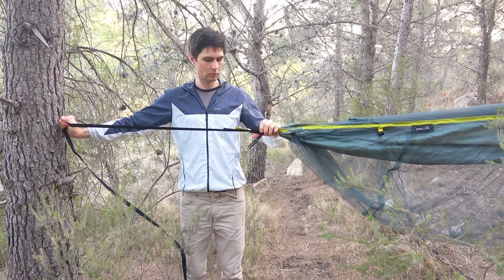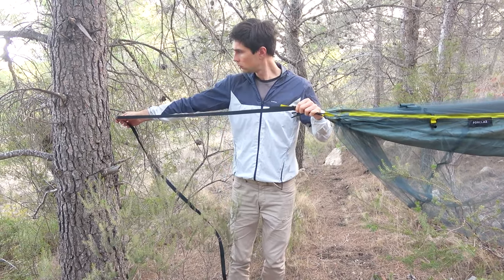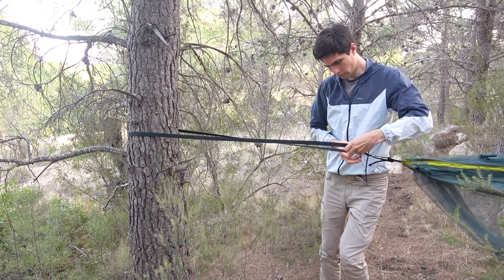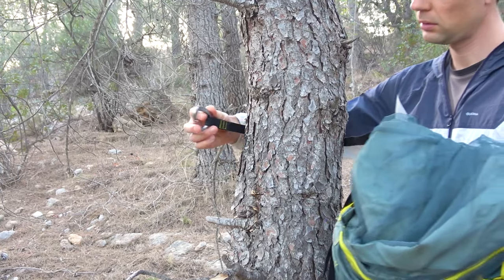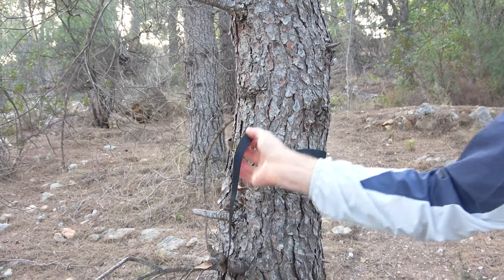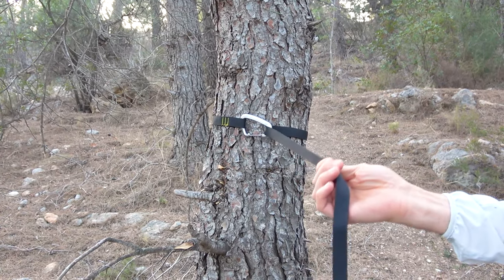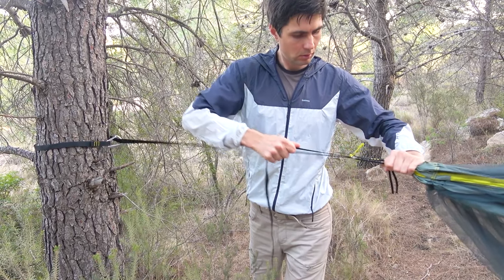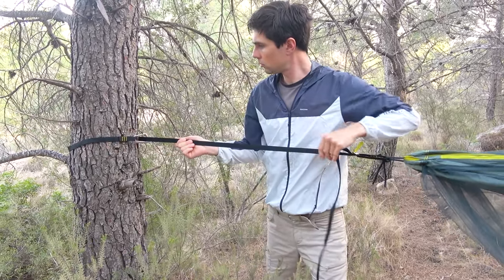Setting up the hammock requires finding suitable trees. In a dense forest this won't be difficult. It is advised not to tension the hammock too tightly, but at the same time it shouldn't sag — experimentation is necessary as it's crucial for quality sleep. It's also recommended to lie diagonally so your back won't be under tension. We found a suitable spot with two trees about 3 meters apart. It's important to remember that entry into the hammock is only from one side, so you need to think about the optimal location relative to the terrain. Securing the strap turned out to be very simple — wrap it around the tree and clip the carabiner.